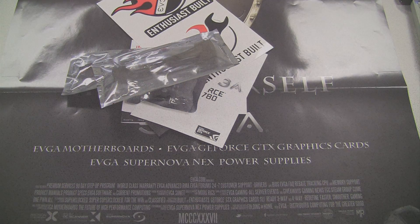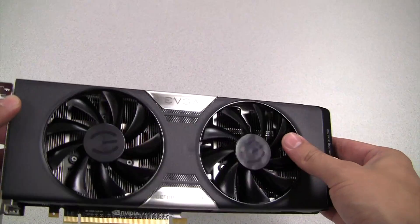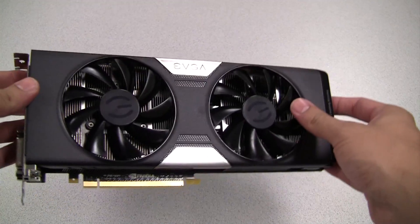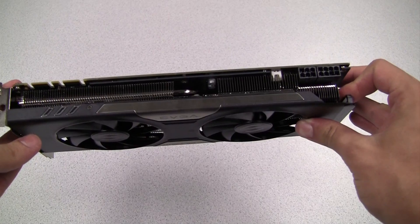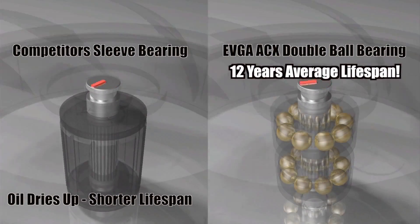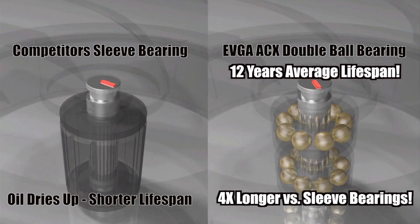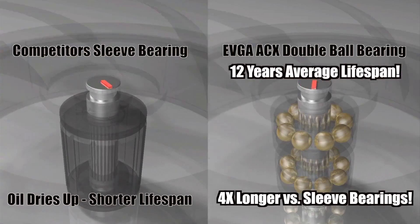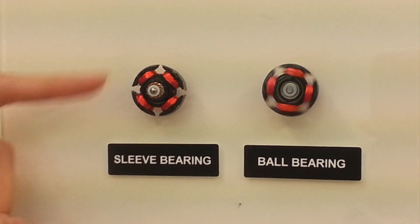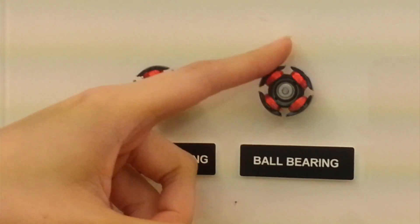So now let's take a look at the card. As you can see, it is a dual fan design — very sleek with a couple of very important key features. EVGA uses double ball bearings on each of the fans, giving it a 12-year average lifespan, which is up to 4 times longer compared to the sleeve bearings used in competitor solutions. These ball bearing fans are also more efficient, meaning the fan needs less power to spin.